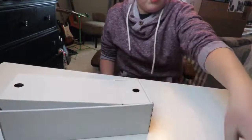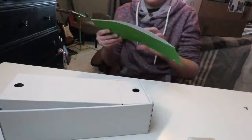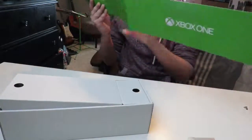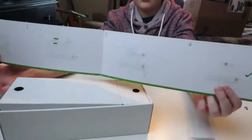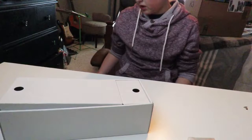That was the unboxing. Let's just go through this quickly — it basically shows you how to sync the controller and everything. Not too worried about that.